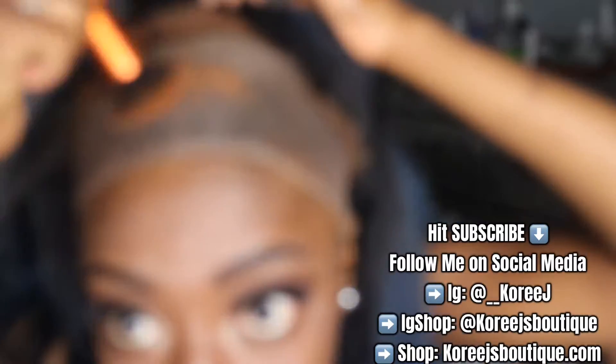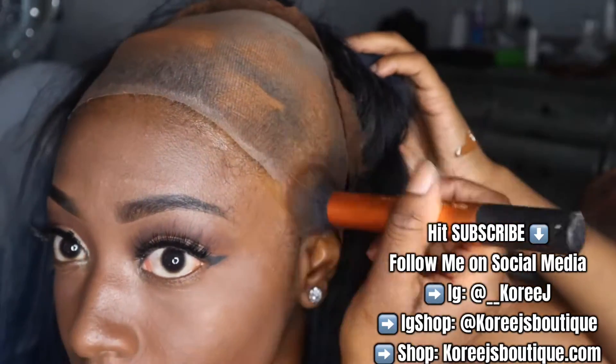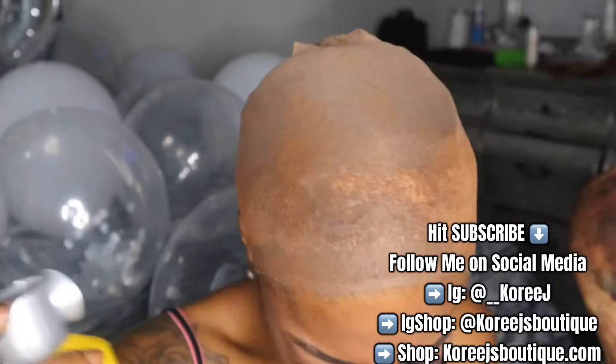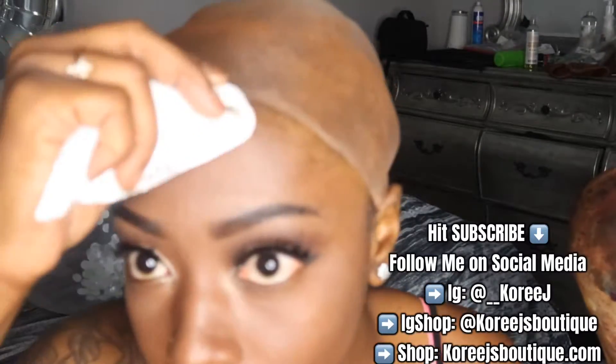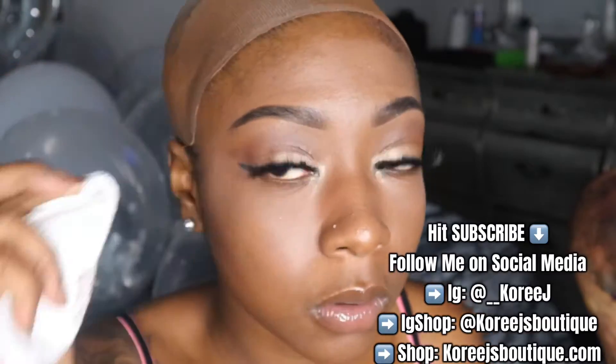When you make your cap brown you definitely want to start from the back to the front, just to avoid putting a whole bunch of makeup on the front of your head, because that can prevent the glue from sticking as well as it should. Then just make sure you use some alcohol to rub around there to make sure you get that off before placing the glue on your head.